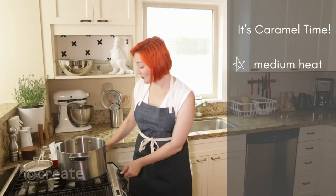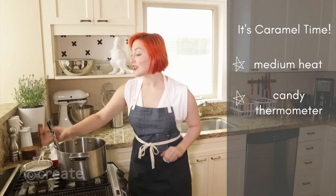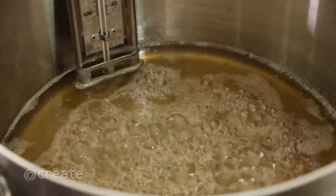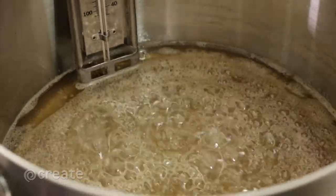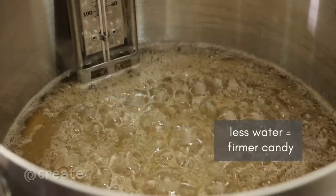Now we're ready to make caramel. Turn on the heat to medium, clip on your candy thermometer, and try not to touch. Wet caramel goes through several candy stages as the water content evaporates — the less water, the firmer the sugar will be when it sets. For our soft candies, we're stopping our caramel at 260 degrees.